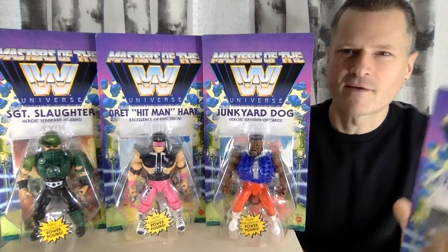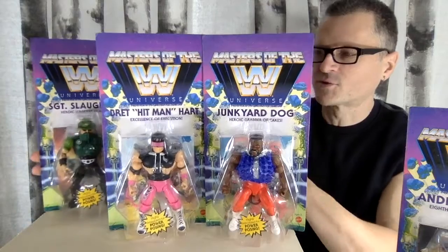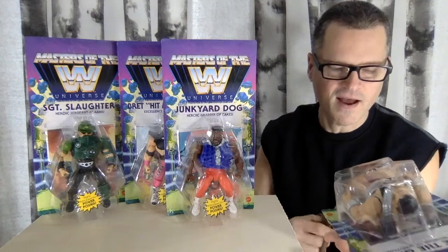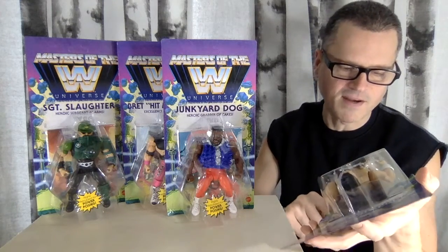This is a great wave. I'm really excited to open it. Did not find them in Canada — these were sent to me from the States. I'm very happy and very grateful. This is a great line. I do have the other, the last wave of three coming to me from Europe.